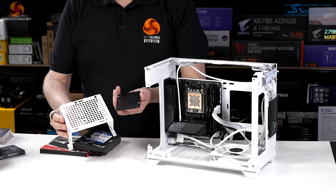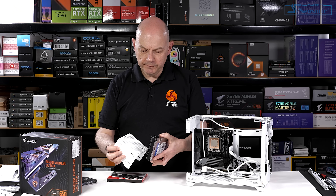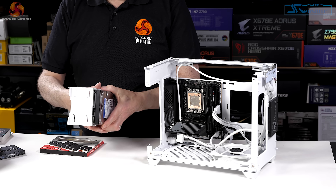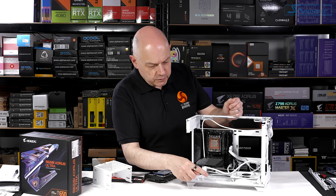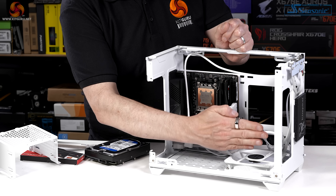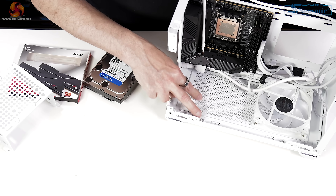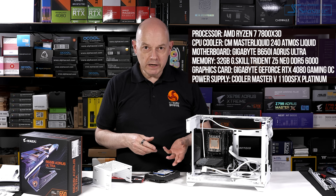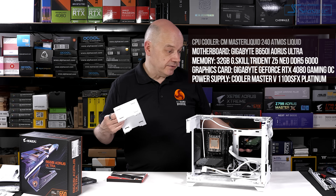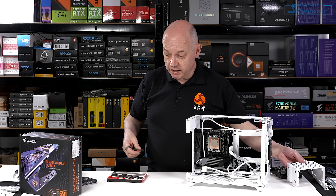We have the option of adding a second SATA SSD to the back of the power supply housing, or if we prefer, a full-size 3.5-inch hard drive. The manual tells us there's another mount for a hard drive in the floor of the case, which, considering the graphics card sits there along with a fan and dust filter, is one of those options for maximum storage. My view would be: if you want maximum storage, perhaps consider a different case.